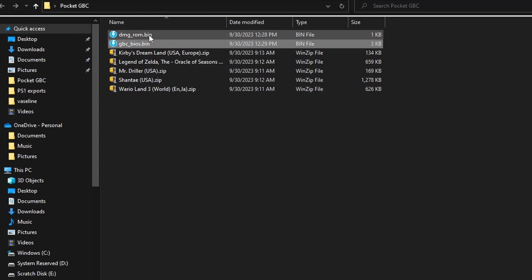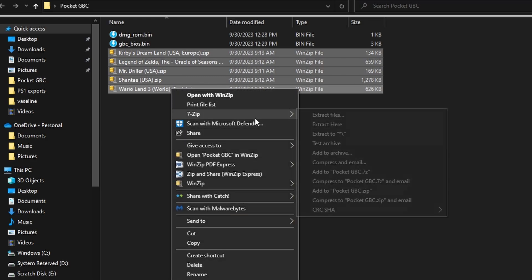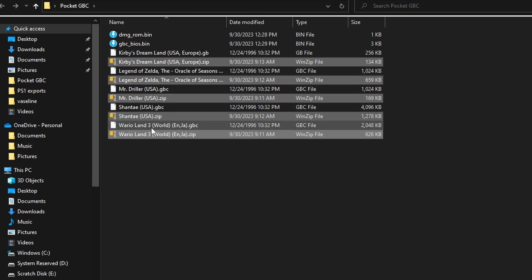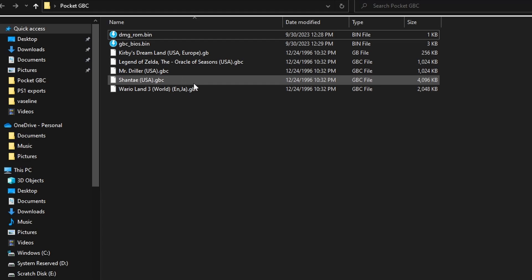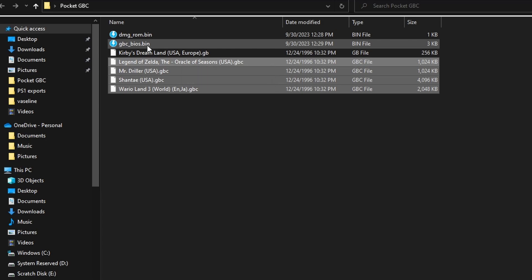You're going to see that we have two different BIOS files — you're going to need a BIOS for both Game Boy and Game Boy Color — and be aware that the folders to install these are separate. I'm combining two tutorials into one because it's basically the exact same overview. You'll see we have all these games; I own all of these in my collection. We're going to unzip them and take a look at the file extensions, because that's going to be really important. You'll see that some end in .gb and some end in .gbc.